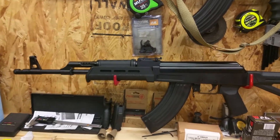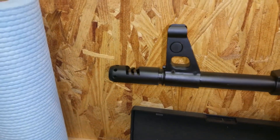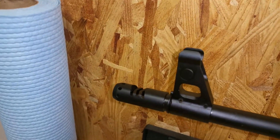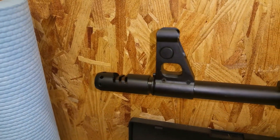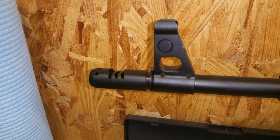A feature of this particular gun is it has a chevron muzzle brake. Very attractive — I do like the brake, it's really nice looking, and you're supposed to be able to attach a silencer or suppressor on there.